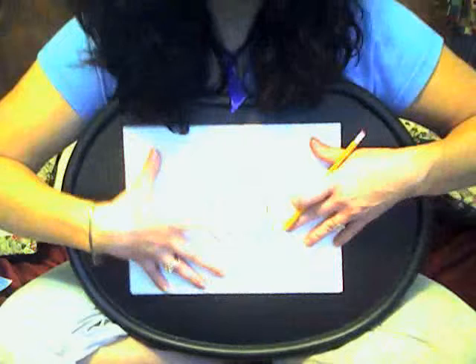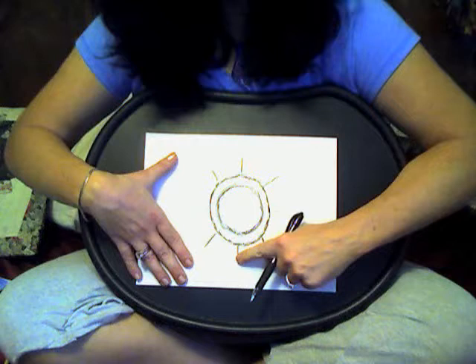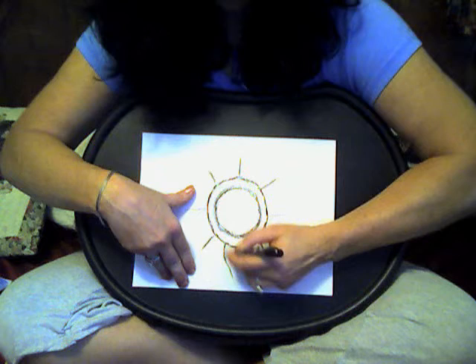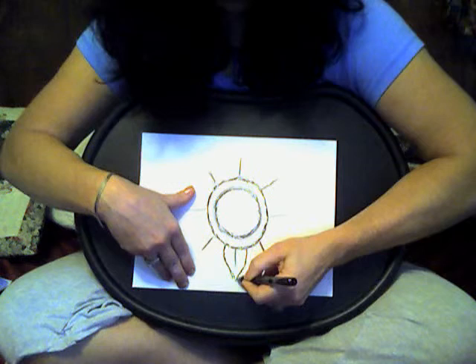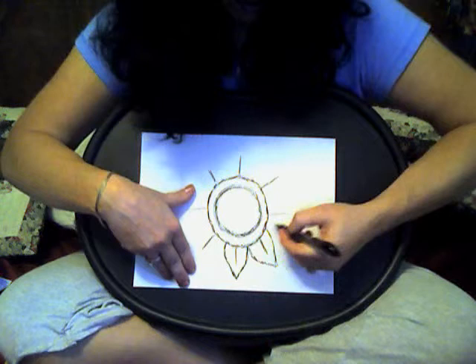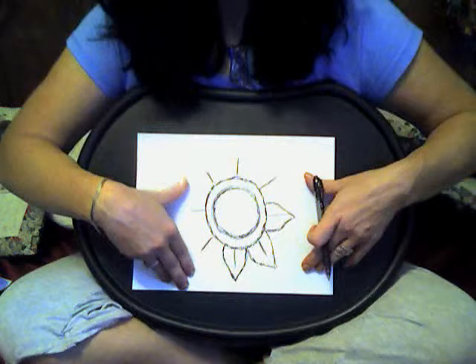Now you're going to start with — I'm actually going to switch to my marker here so you can see a little bit better, but you can stay with your pencil if you want to. You're going to use this line at the bottom as a guide and take your petal around that. This sort of just helps you keep it pretty even. It should look something like that. And then you're just going to keep on going. They don't really have to perfectly match — they should be about the same size. You're using your line as the guide for each of them. They don't have to look exactly the same; they should be about the same size.